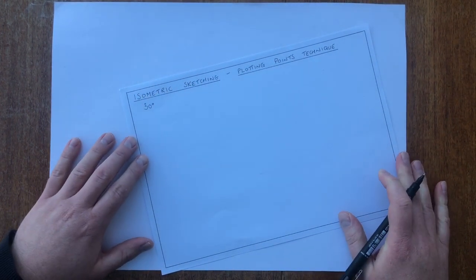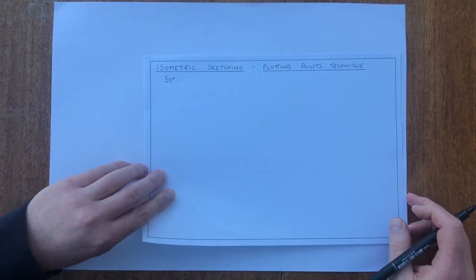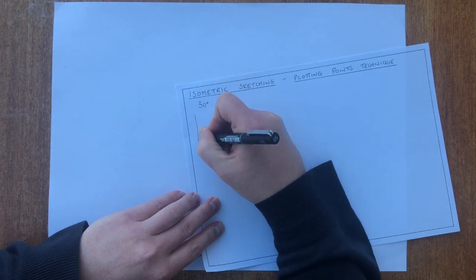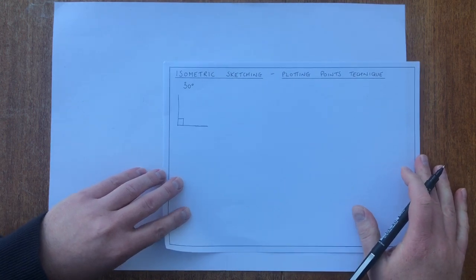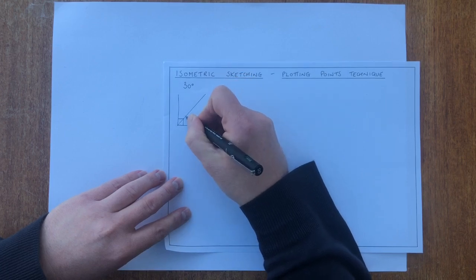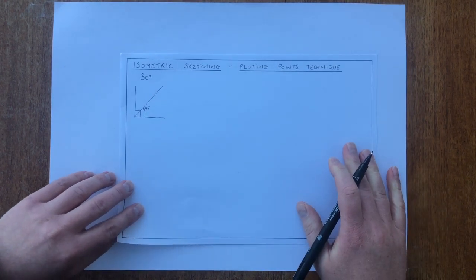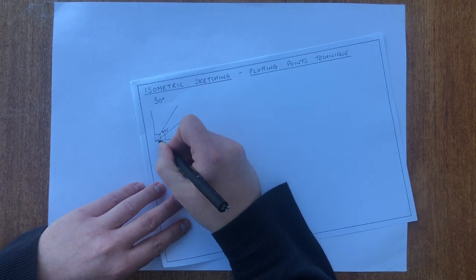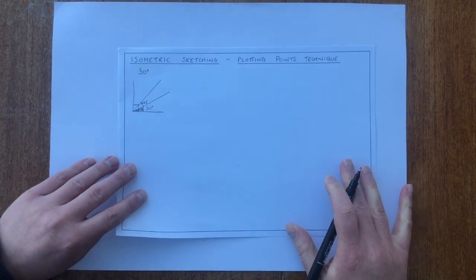One of the first things we need to think about is: what is 30 degrees? If I start with a small diagram — what I've drawn is a right angle, which is 90 degrees. If I then split that in two, this angle here would be 45 degrees. 30 degrees is smaller than 45, so something like this — 30 degrees would be the angle that I've just sketched in.